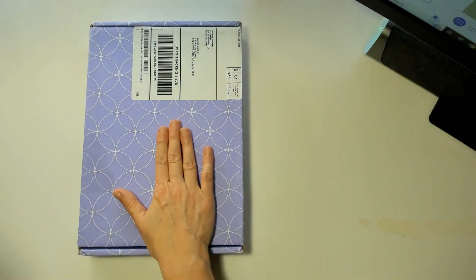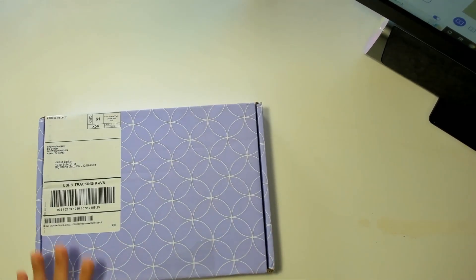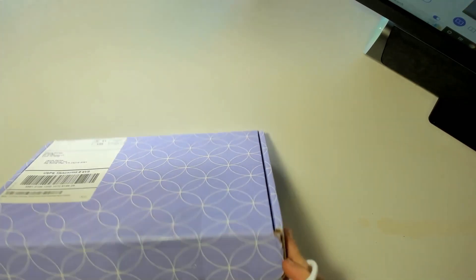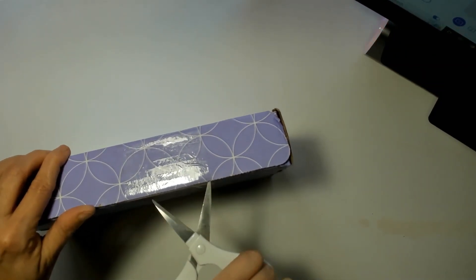And of course, as you can see here, this is something I had a coupon for. I wanted to try my own pen and paper situation because I just can't do planners.